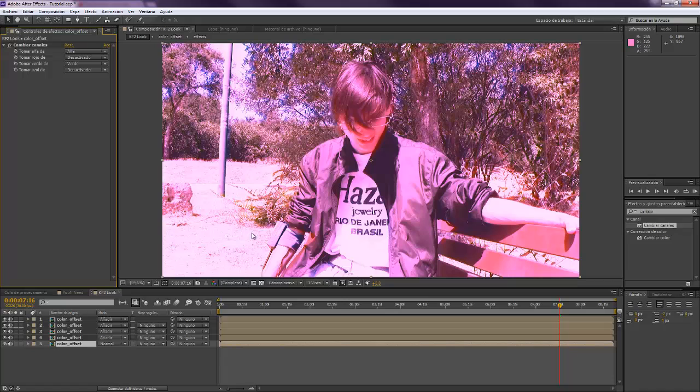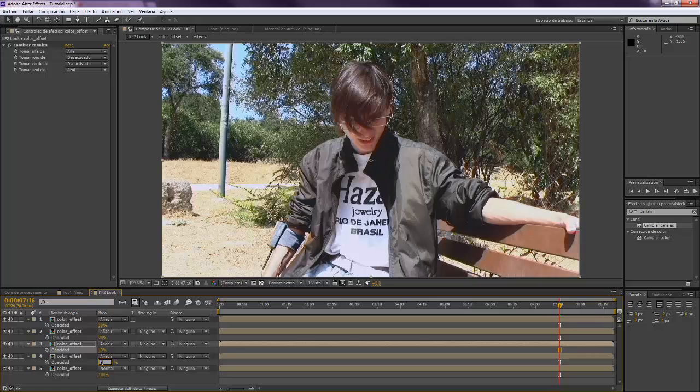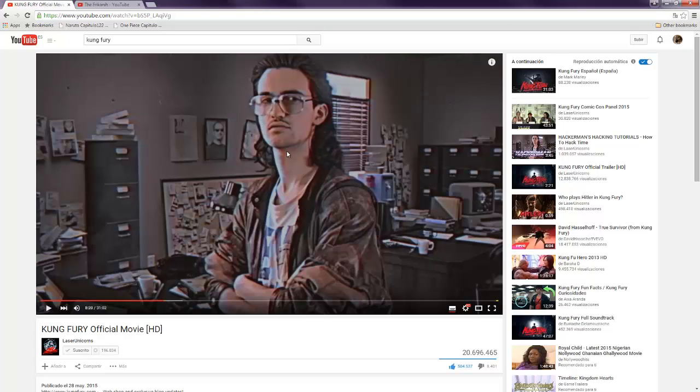So you should end up with this kind of purple image. Now we want to take the opacity of all of them: set the first one to 30, the second one to 70, the third one to 10, and the last one to 90. You should end up with our image as it was at first. What we've done is split our RGB channels in a way that we can achieve this same look — a little bit of blue over here and a little bit of red over here, with different opacities.